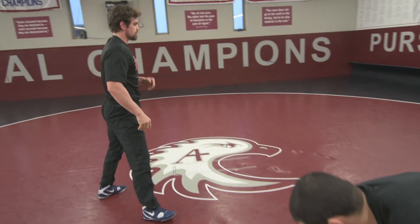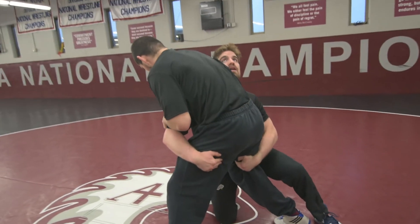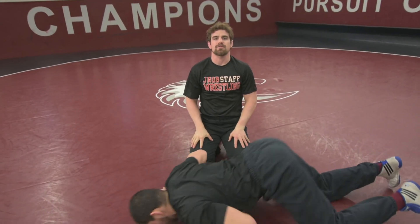One more time, fast motion: get in on our double, good penetration step, head up, hit the angle, up and across, run our feet. And that's your double leg finish.